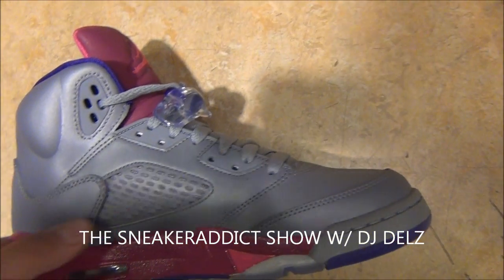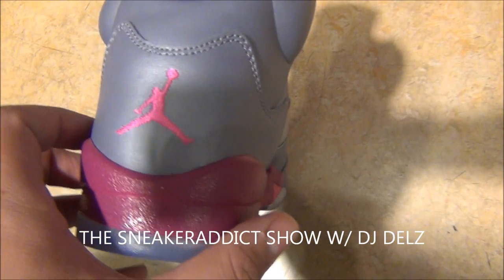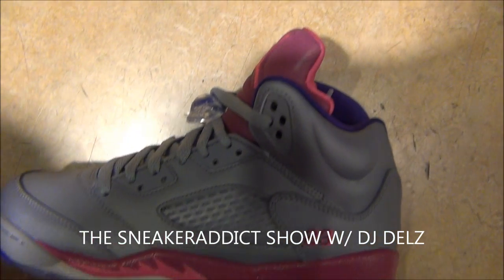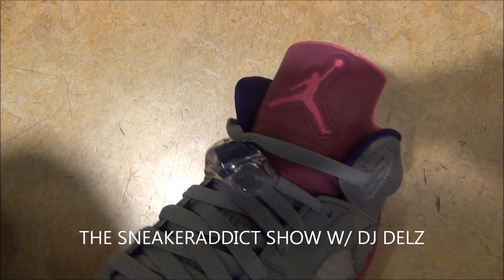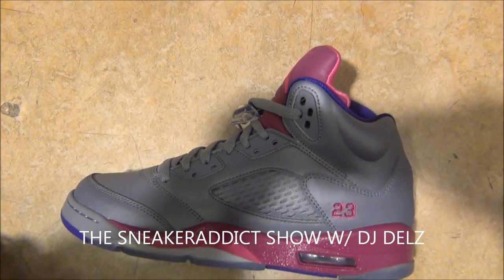Let's take a look at the back real quick. As you can see on the Jumpman, you've got a bright pink Jumpman. There's a look at the bottom of the shoe right there — icy. And there you go with a look at these fives that just released today. I think this is a hot looking shoe right here, definitely a nice one for the females.